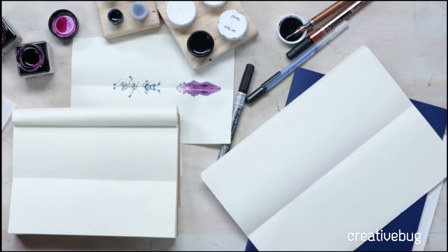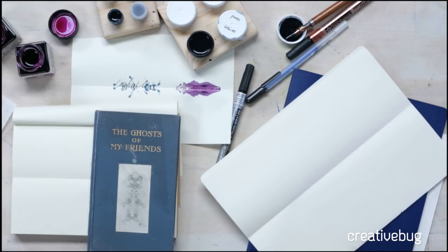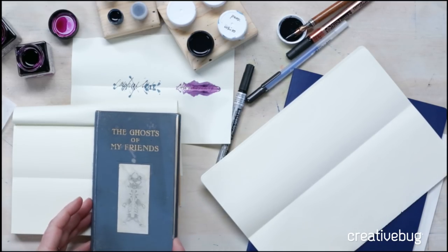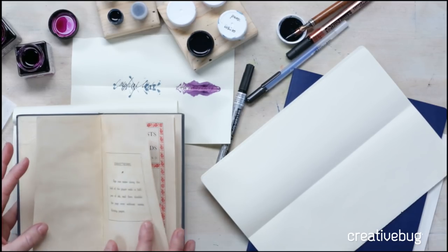It's actually a Victorian technique. I have this customer at my shop named Mary, and she came in and showed it to me. It's kind of like an ink blot test — the idea is that you're getting your friends to sign a piece of paper, you fold that piece of paper in half, and you wind up with what is their ghost shadow. This is the original book it came from; it's called 'The Ghosts of My Friends.' This book is from 1909. It's pretty delicate actually — so beautiful.